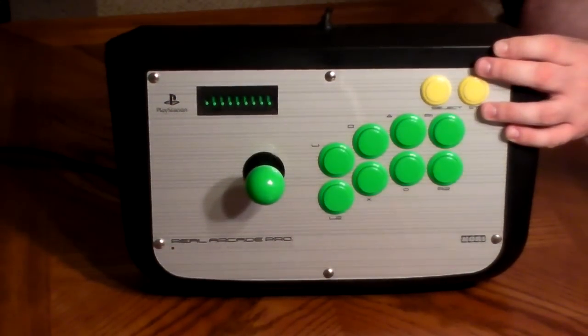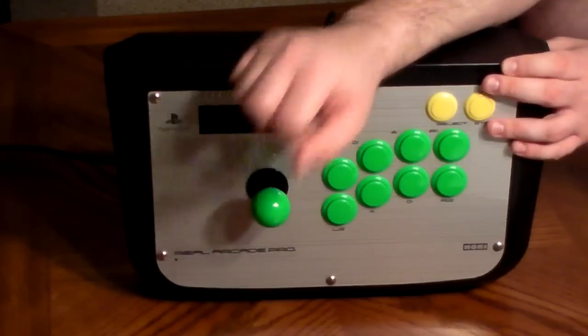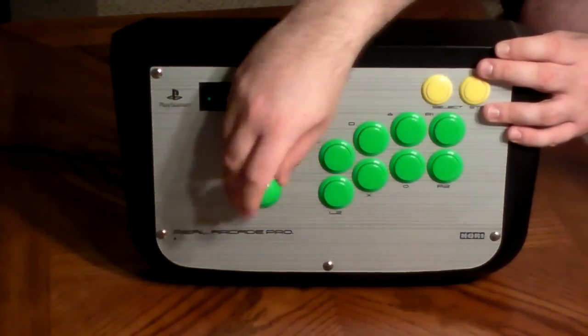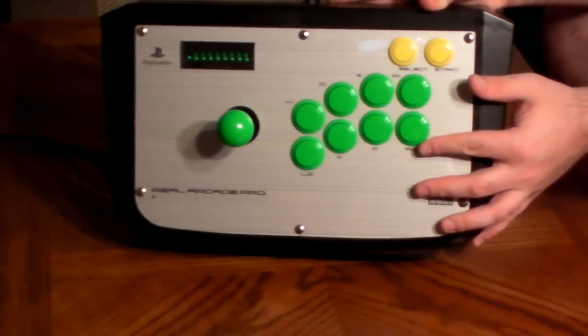The stock version of this stick does not come with Sanwa or Sumitsu parts. It comes with parts manufactured by Hori, but I upgraded this stick. These are all official Sanwa buttons and a Sanwa joystick. So this is an upgraded version of the Real Arcade Pro 1.